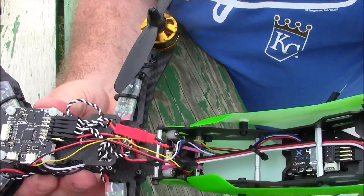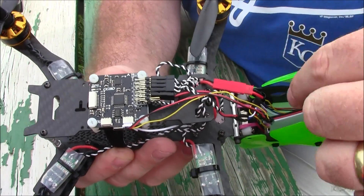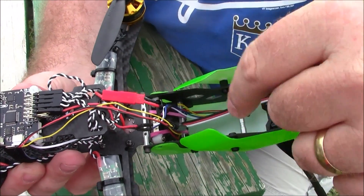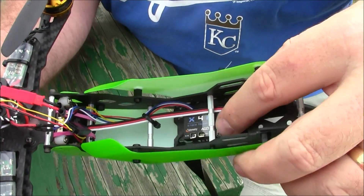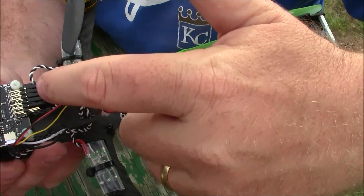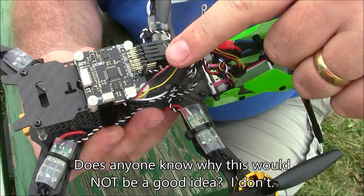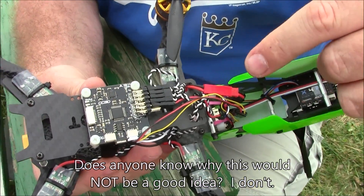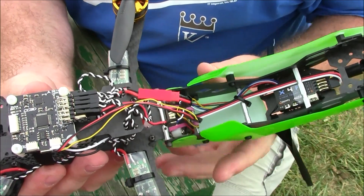To power my flight board — my CC3D — I need 5 volts. Since I'm running my camera and video transmitter directly off the power source, I actually take the 5-volt output from my video transmitter and run it up to the CC3D board. I've done that on a few quadcopters and also with a NAZE32, and it gives a consistent 5 volts to the flight board.